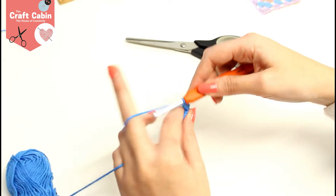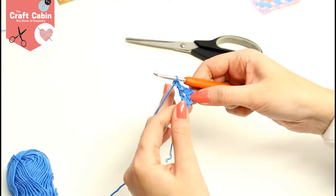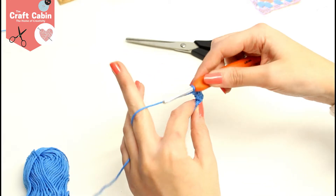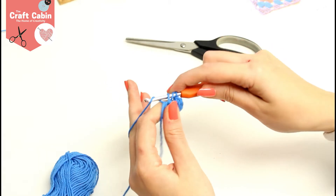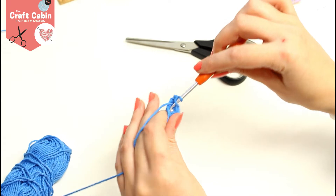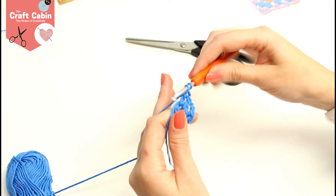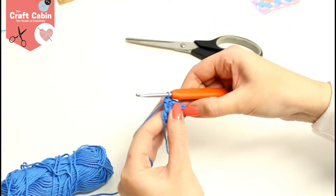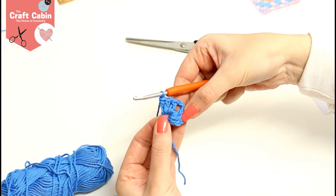Now we do two chain — one and two — and then we're doing three trebles again, all working back into the center of your granny square: yarn over, grab my yarn, two off, two off; yarn over, through the center, grab my yarn, two off, two off; yarn over, through the center, grab my yarn, two off, two off. You'll see there I have three trebles, then a little space, and then three trebles.